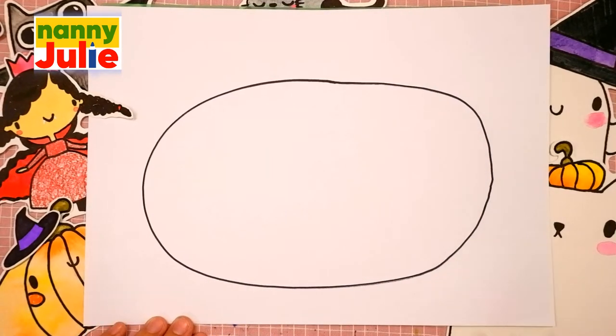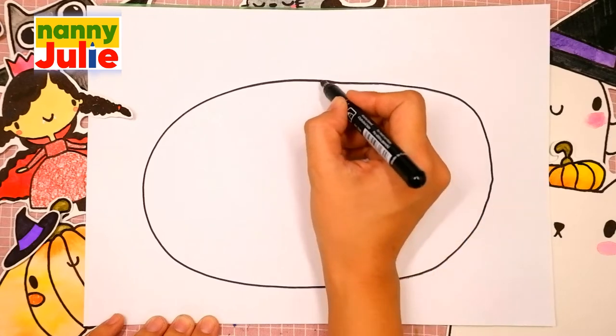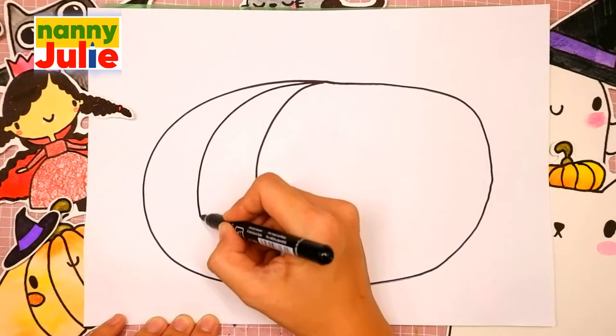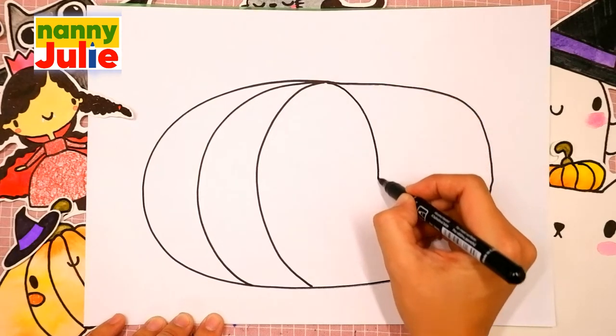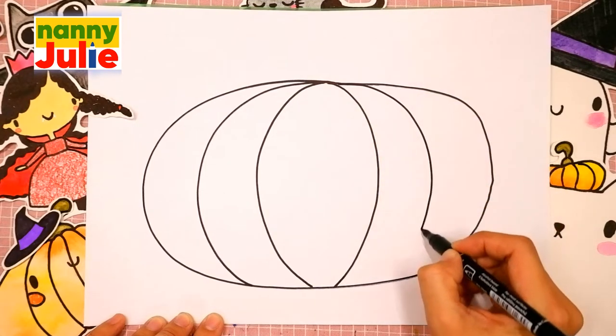You're doing great! Our pumpkin has ribs. Draw four C shapes. Two on the left side, the first and the second. And two backwards C shapes on the right side, the first and the second.